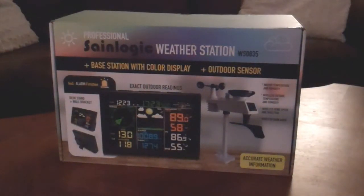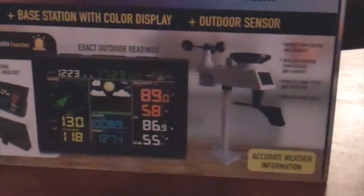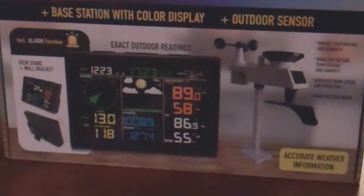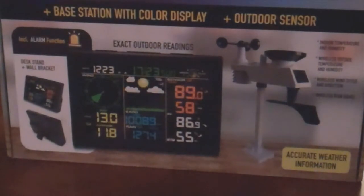Hey everybody, Mulky Films here. Today I'm doing a little video on the SaneLogic weather station — this is the WS835 model. This model does not have Wi-Fi. It just reports all the information back from the outdoor sensor, pictured here, and displays it on an LCD screen, giving you the exact outdoor readings. I found a couple of things in setting it up that when you read through the manual, it takes a little bit of pressing buttons to figure out how to set it up correctly. So hopefully this video helps — let's get into it.